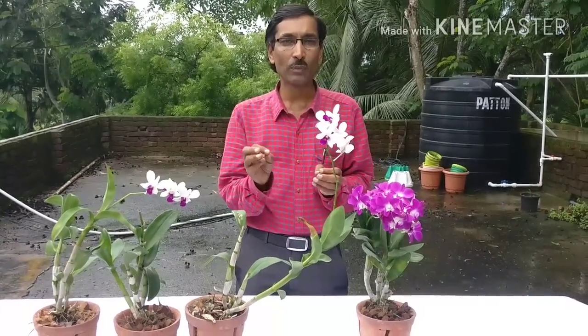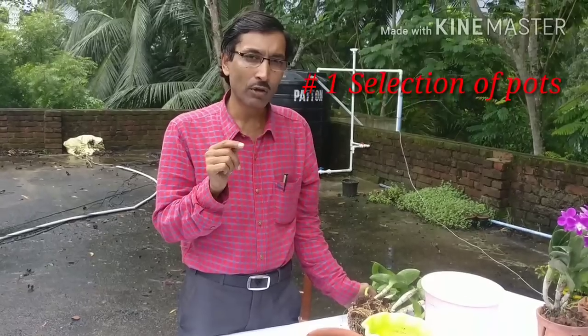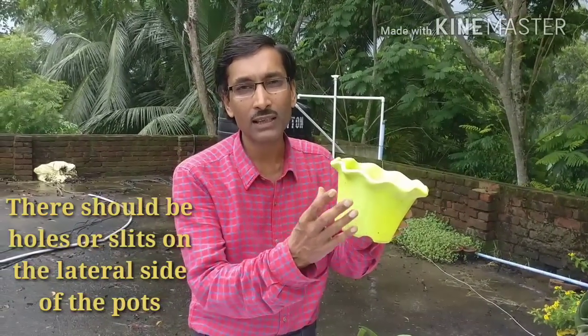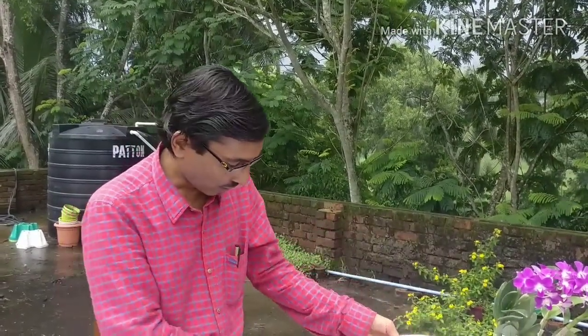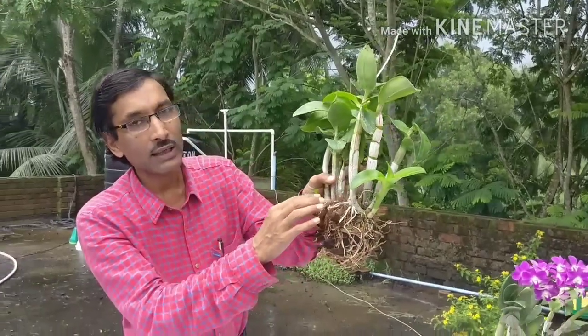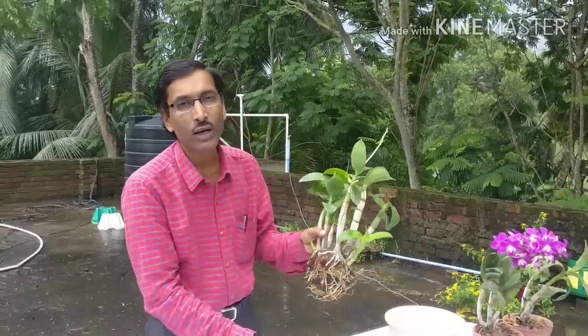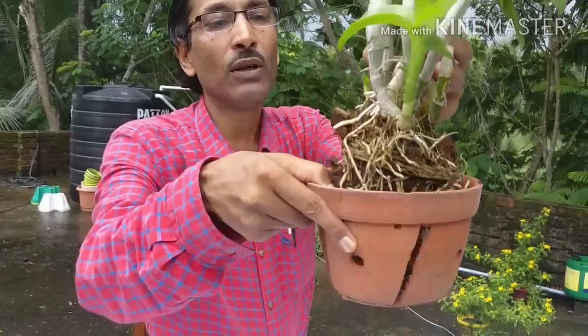I am telling you the five mistakes you should not make with caring for orchids. Point number one: keep in mind the selection of the pot. If you are selecting a plastic pot or any kind of pot, there should be holes and slits in the lateral sides of the pot, like this. I am showing here — these are the lateral sides of the pot. There should be holes, otherwise you need to make holes here so that the aerial roots can come out, because these are some aerial roots and they need air. If you put the plant in a pot without any hole or aperture, the roots will get suffocated and the plant will die. So make sure when you are potting a plant, you have slits in the lateral sides and sufficient holes so that the plant does not suffocate.